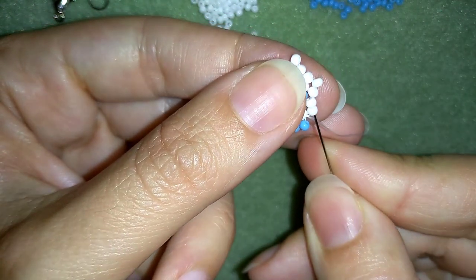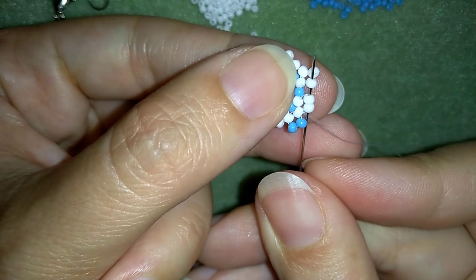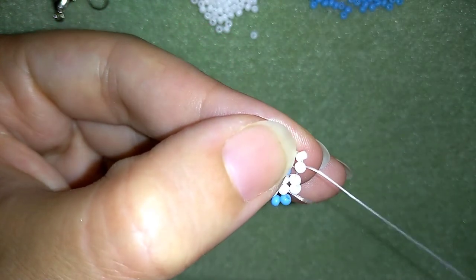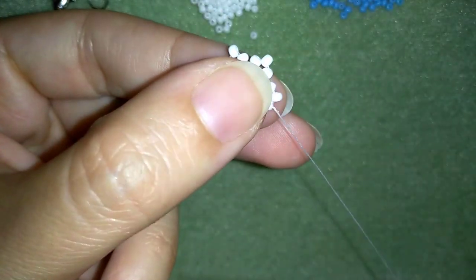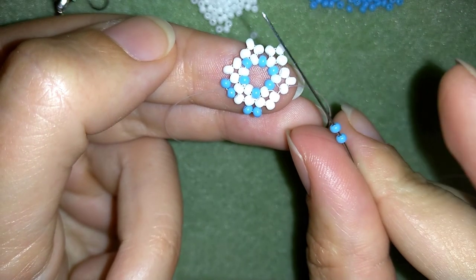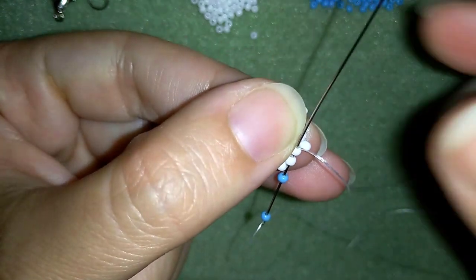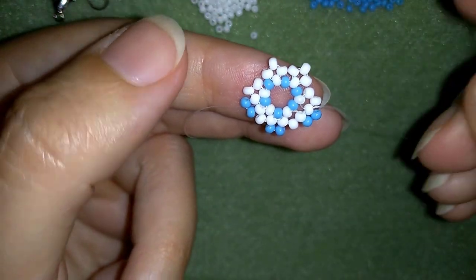Then I go through these two together, and between them. If you can in one movement go also to the third one in my next right angle weave element, that saves time. I'm going to take two blue beads, go back through these two white beads, and pull. I'm going to repeat this three more times.